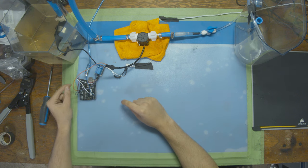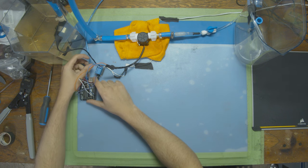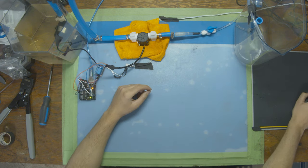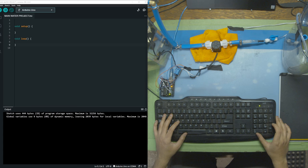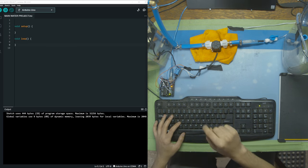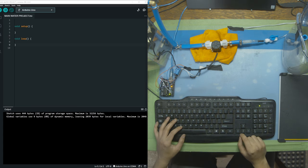Now that everything's plugged in, let's plug the Arduino into the computer and start writing code to make this flow sensor work. The code for this sensor gets a little bit complicated. If you're having trouble following along, check the description — there's a Discord link where you can ask code questions. There's also a link to copy-paste the whole code if you want to just continue on with the project.